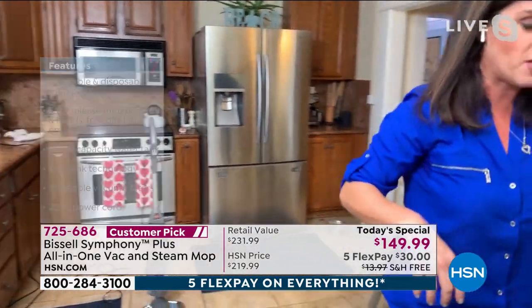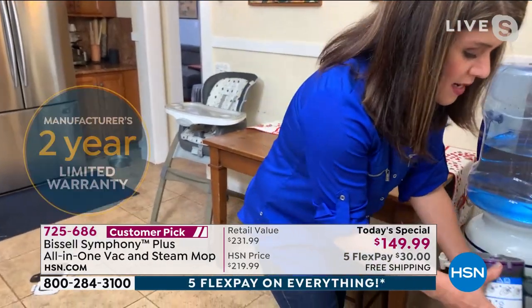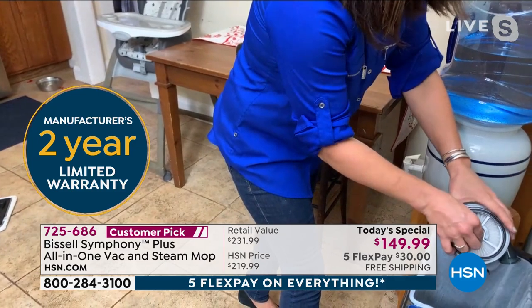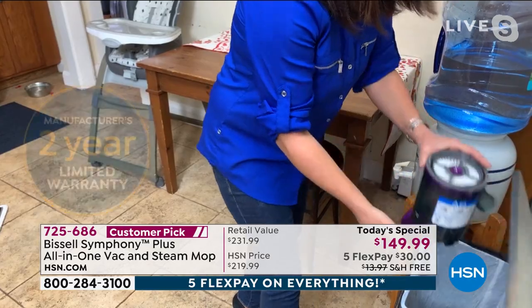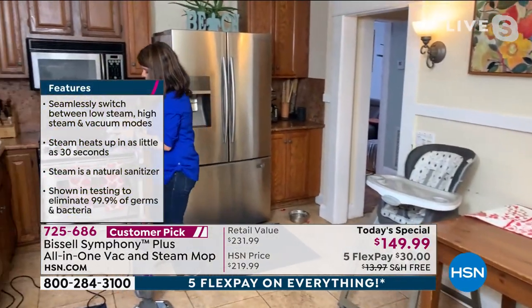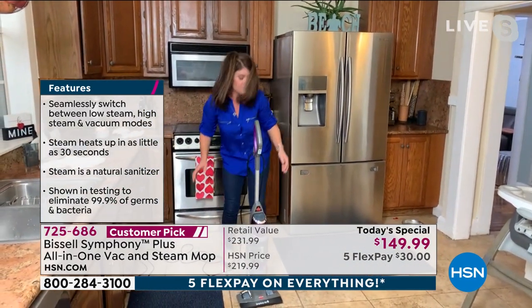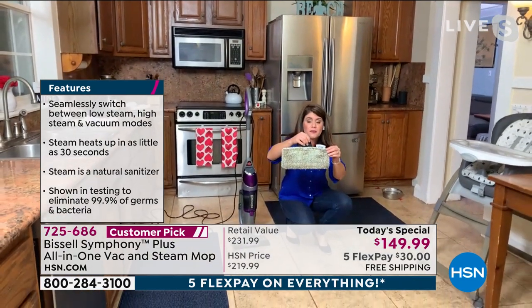Now I'm coming over to my trash can. This is your pet plus version — lift this up, give it a nice empty. If I had any pet hair, any dust, all those allergens that we breathe — I don't want to touch it with my hands. This is called 'drop it.' You pop it right there. And then you pop this right back on. Bissell's been around since 1876 — they're a leader when it comes to cleaning.